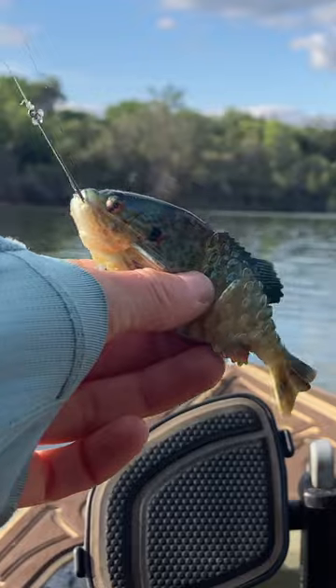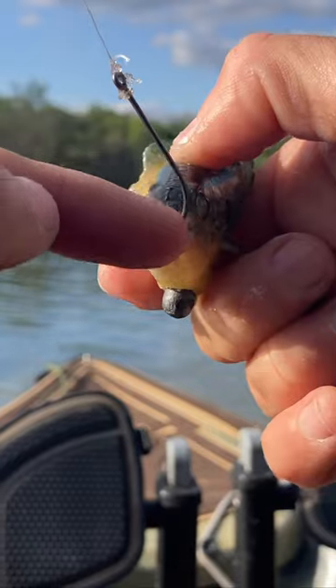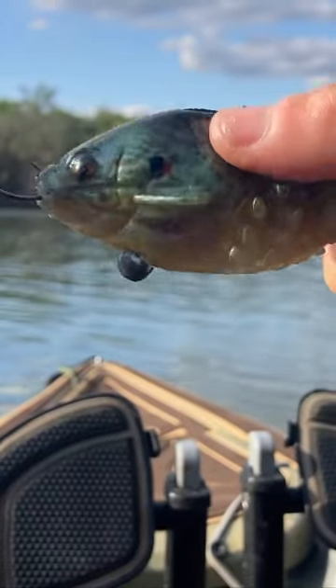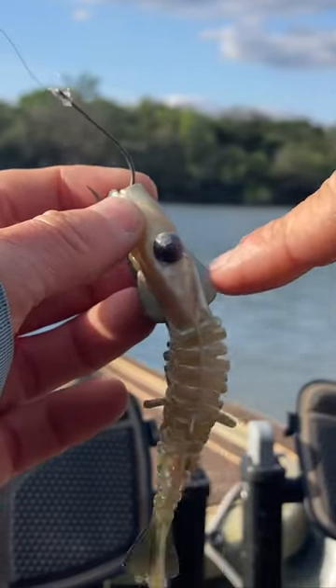First of all, if you haven't seen how I rigged this: just a straight-up nico hook, take a little whisk lock, insert it into the nose. You can kind of see it in there — this one's really torn up because I've been using it all day long. Put the nico hook through that, and then here is our trick to getting it to swim right.